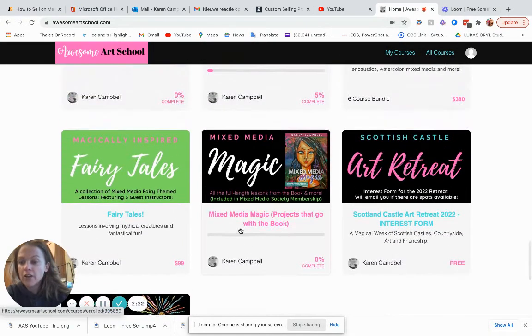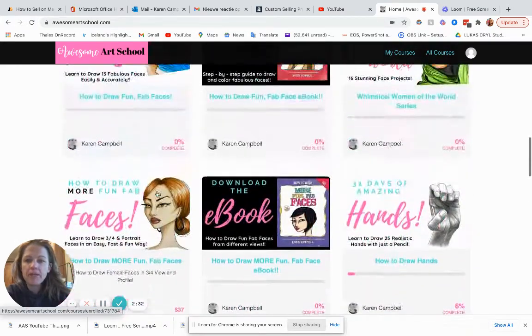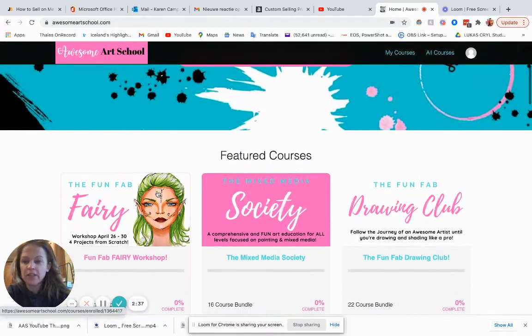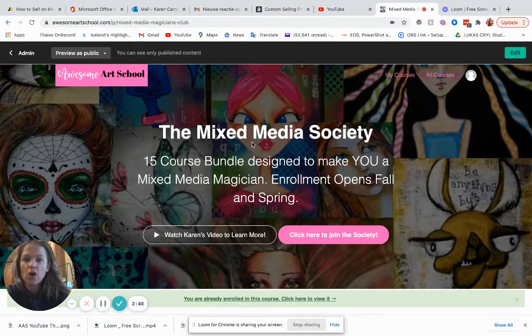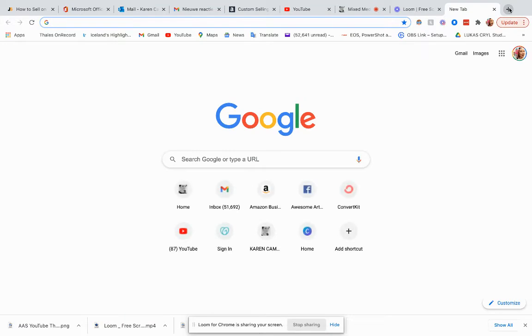The only thing not included in the Mixed Media Society in terms of painting classes is the Magic Fairy Tales course. That's about it — everything else is bundled into your membership, plus a million other things that aren't available inside of that membership separately. The best way to look that up — and that's actually a great question — is if you go over to Karen Campbell Artist, you can actually see all the projects there.